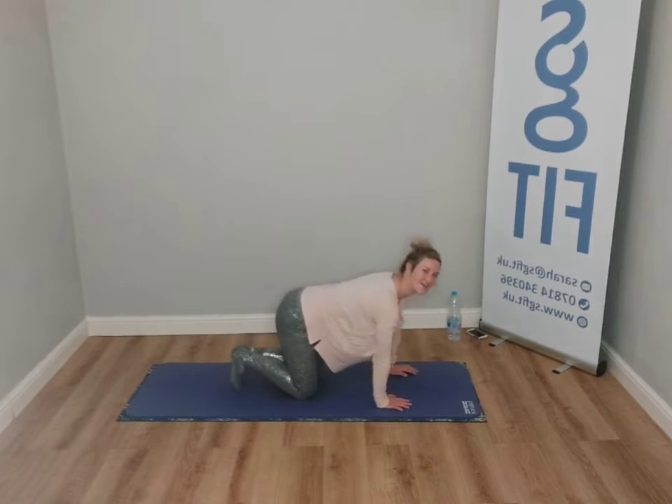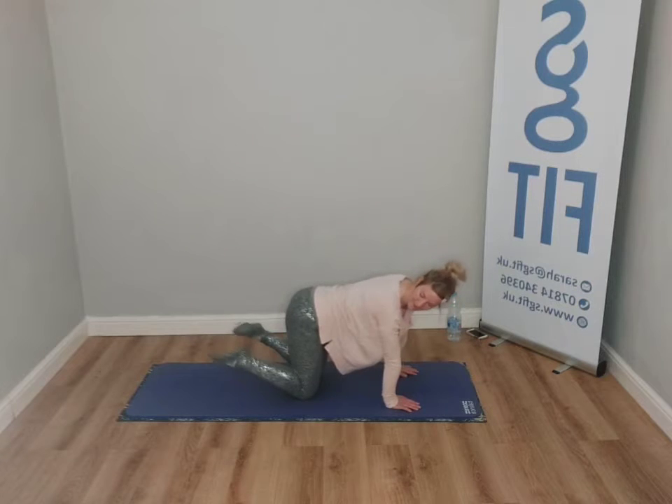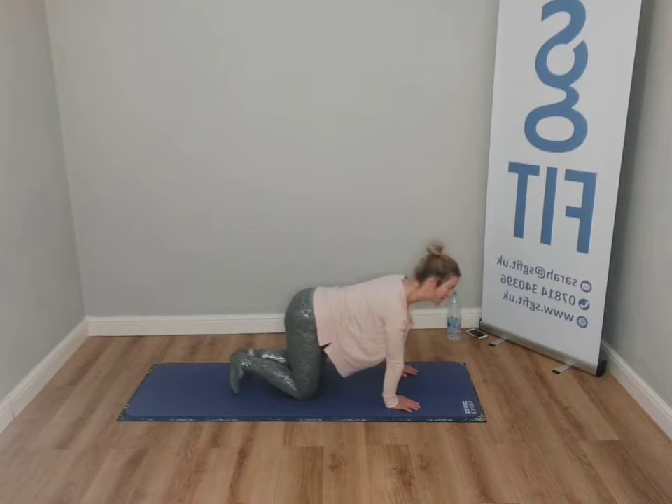We're just going to take the toes — we're going to turn them in, and then we're going to open out. So heels are going to come together here and you're going to go out. Heels together and turn out. If this isn't suitable the way I'm doing it in a four-point position, then go on to your back and do this.